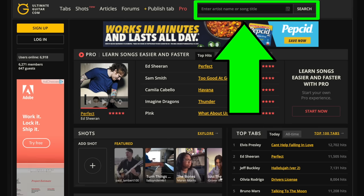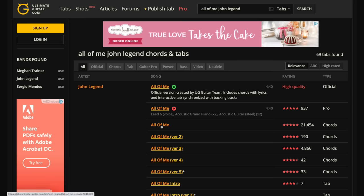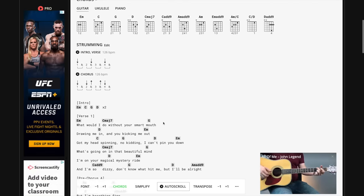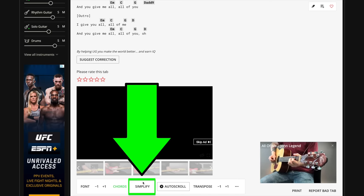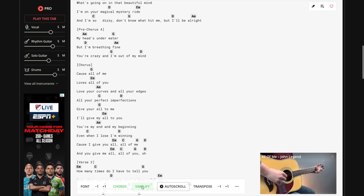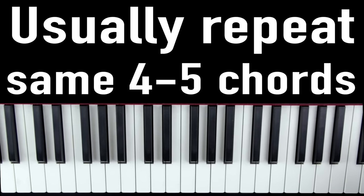What I want you to do is go to a website called ultimate-guitar.com. Up here you can type in one of your favorite songs — I'm going to use All of Me by John Legend. Find a version that has five stars, click on it, and if you scroll down you'll see all the chords in the entire song. Then simply click 'simplify' to simplify the chords, and go through to find the repeating chords. For most songs out there, they'll repeat the same four or five chords over and over.